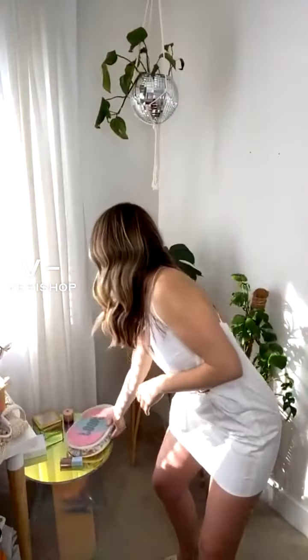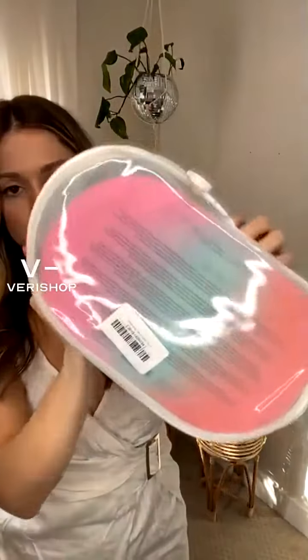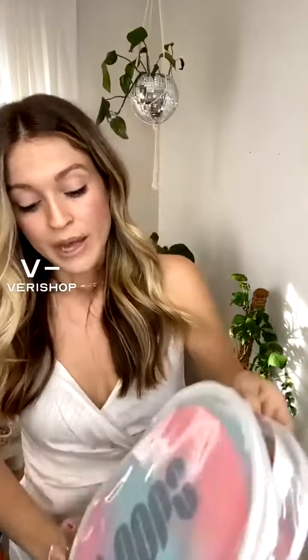So the starter pack, first of all, it comes in a different packaging. It's this cute, reusable zipper bag, which I'll probably use. I'll probably take out the mask and put, like, travel stuff in there because my travel bags get so damaged so quickly. But super cute, reusable bag.